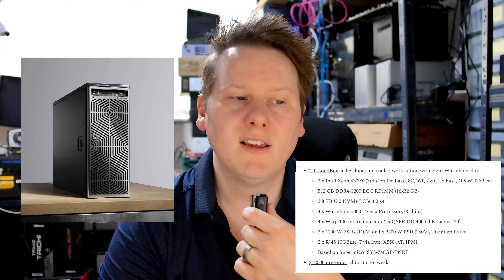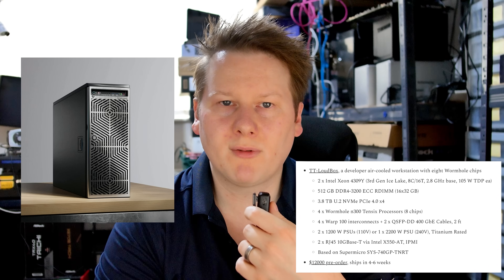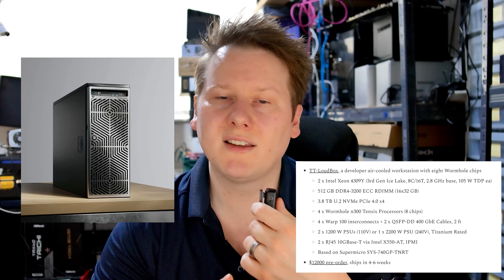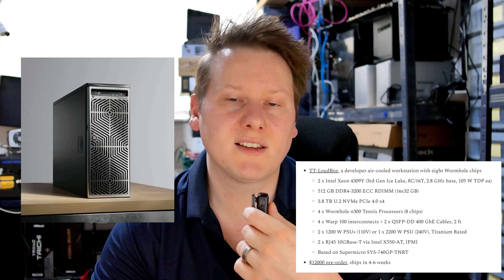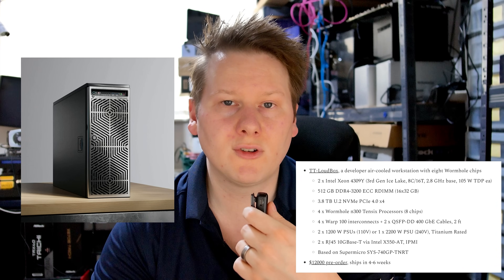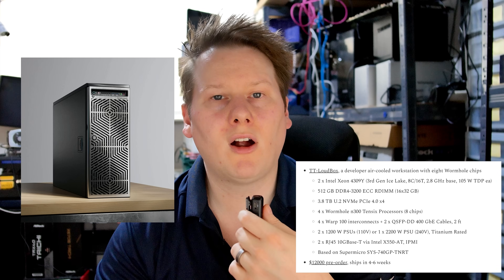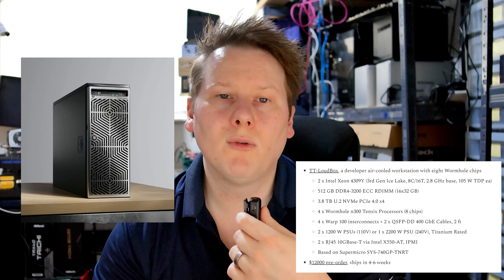The Loud Box is based on a dual-socket Intel Xeon Super Micro system with a custom front panel. Inside are two 8-core third-gen Intel Xeon Silver scalable processors at 2.8GHz base, 105W TDP. It comes with 512GB of DDR4-3200 ECC memory, with DRAM slots free to expand to 768GB. Storage is a 3.8TB U.2 NVMe PCIe 4x4 SSD — high-speed but not a mass storage server.